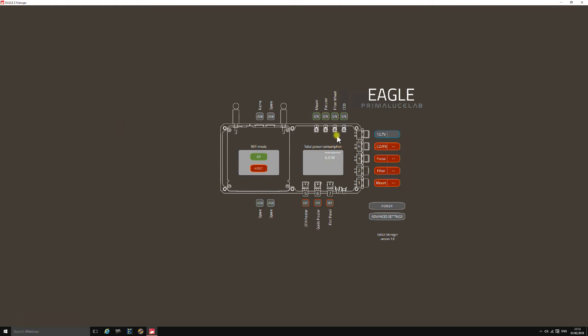The main screen is a plan view image of the Eagle 2. Here are the two wireless antennas and your four USB 3 ports. The USB 3 ports are not switchable but you can name them by clicking on them. You've also got the two modes — Access Point and Host — which you can click to switch between. The four USB 2 ports can be switched on and off just by clicking on them, and you can name each one whatever you like.